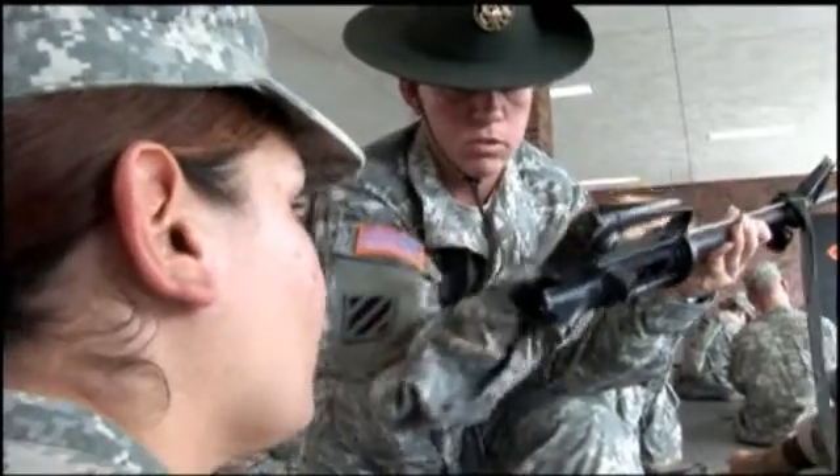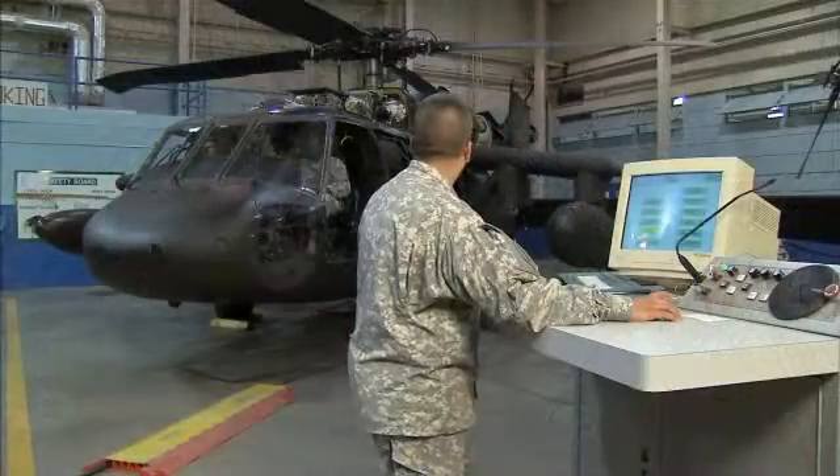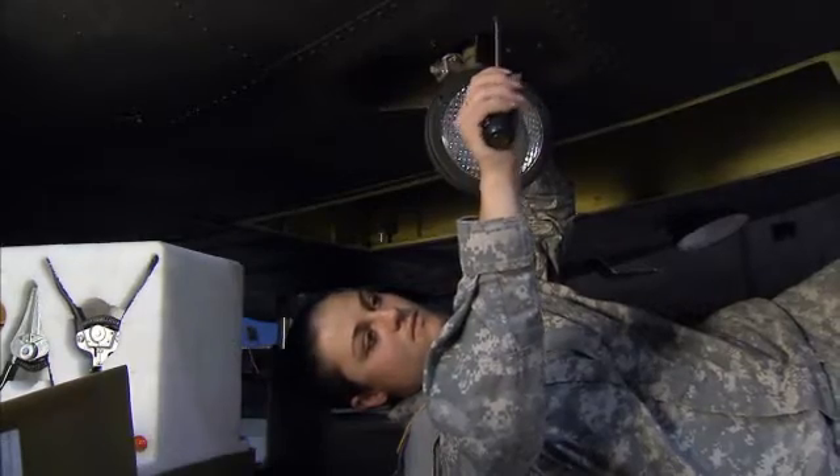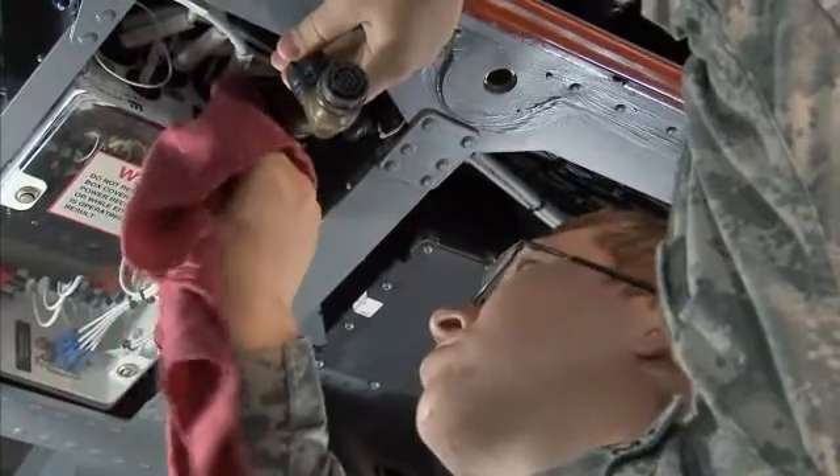After your initial entry training and advanced individual training, you will work supporting Army operations in the field, day or night, where your duties may include removing electrical and electronic components and cleaning them when required.